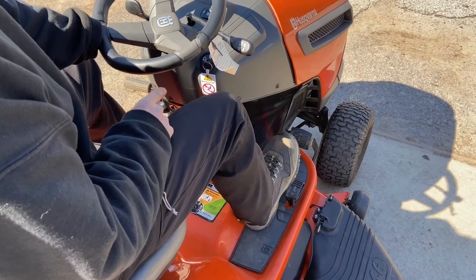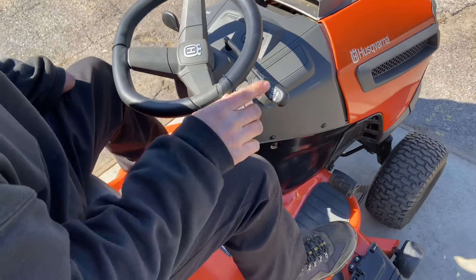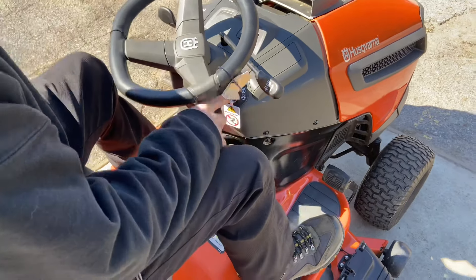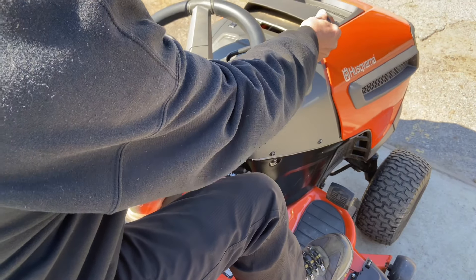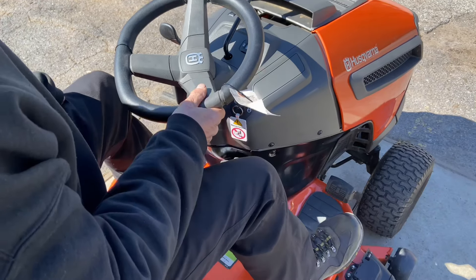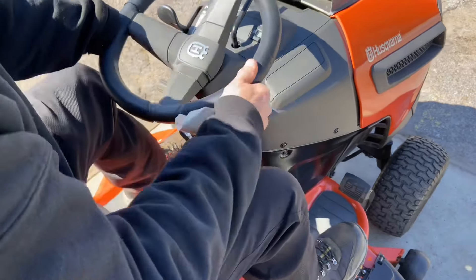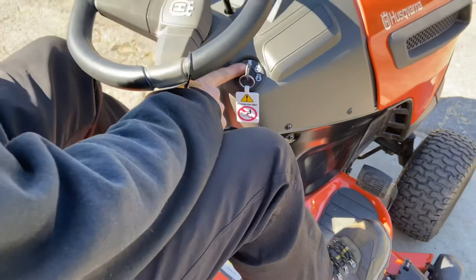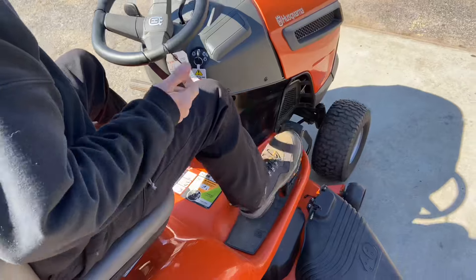Now I'll show you cutting in reverse. I'm going to engage the mower deck at low speed so you guys can hear me. Blade engaged — now if I go in reverse right now it just shuts the blade off. So what you have to do is come to your ignition switch and turn it back to the reverse position — the little tractor icon facing backwards. Now I can cut in reverse all day long, then go forward again.